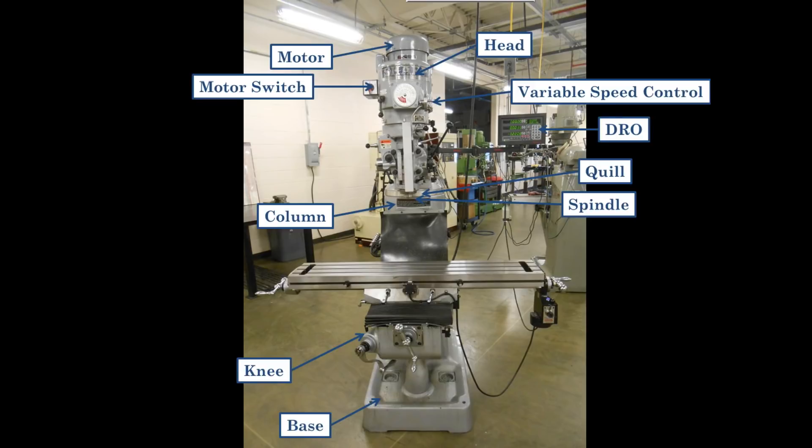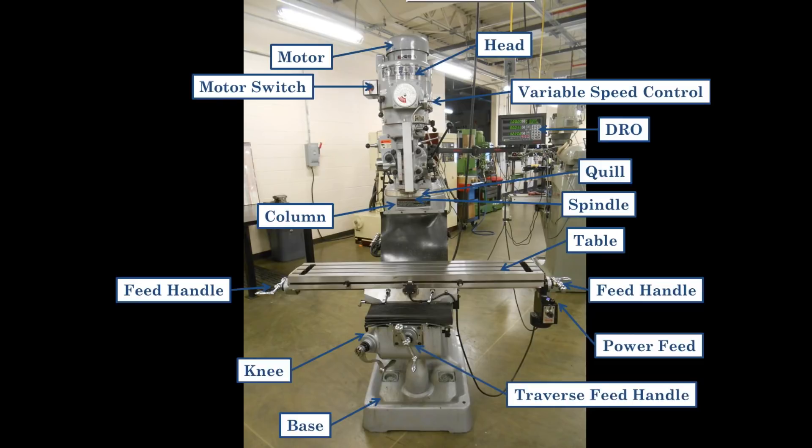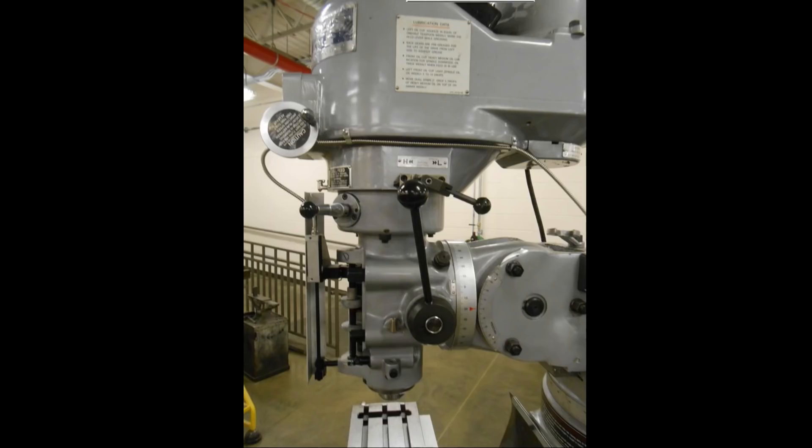The spindle is the part that moves within the quill, rotates, and holds your tools. The table moves in the x-axis. There are feed handles on opposite ends of the table, the power feed that drives the x-axis, and the traverse feed handle which moves the table in the y-direction.